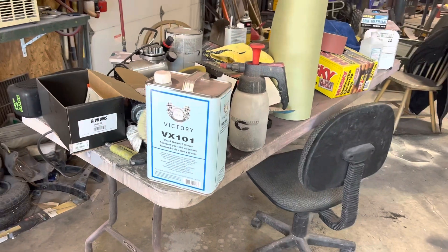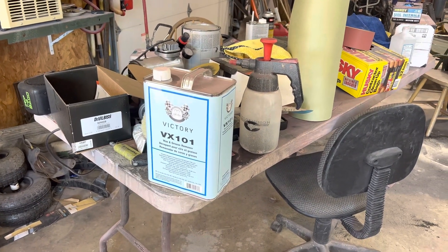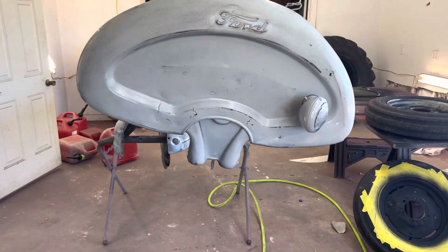After we sanded it down with the 320, we're going to go ahead and make a quick wipe over it with some wax and grease remover, just to make sure we get the surfaces good and clean again before we hit it with this next round of enamel.